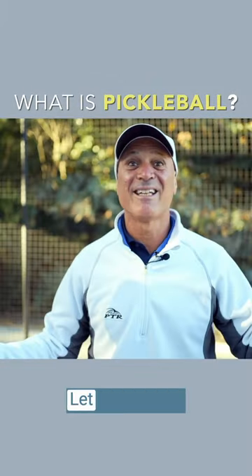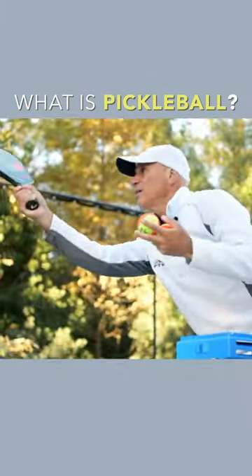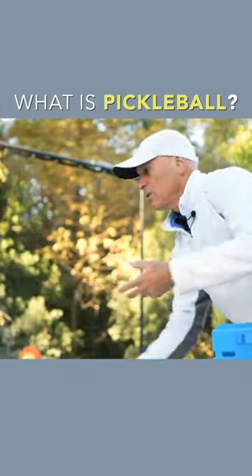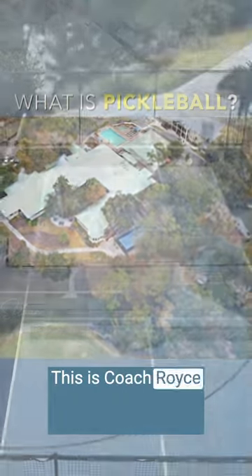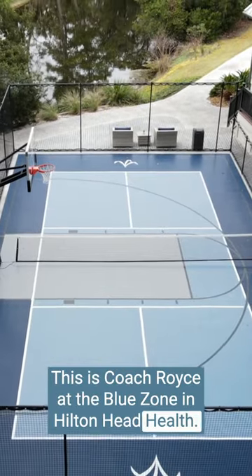What is pickleball? Let me explain. Hi everybody, this is Coach Royce at the Blue Zone in Hilton Head Health.